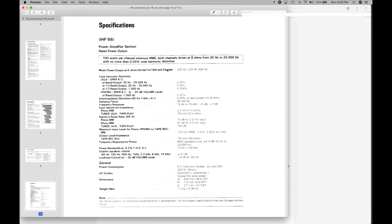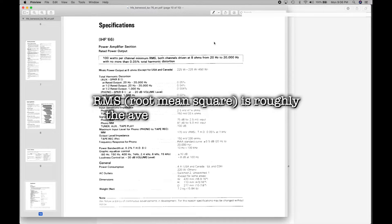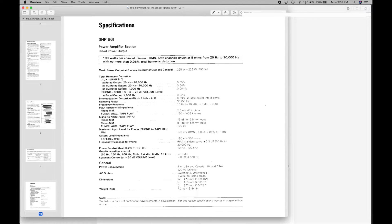The spec sheet also shows total harmonic distortion at rated output of 0.05%, intermodulation distortion of 0.03%, and a frequency response claim of 10 hertz to 70 kilohertz at plus 0 dB to minus 3 dB. Let's put these claims to the test.